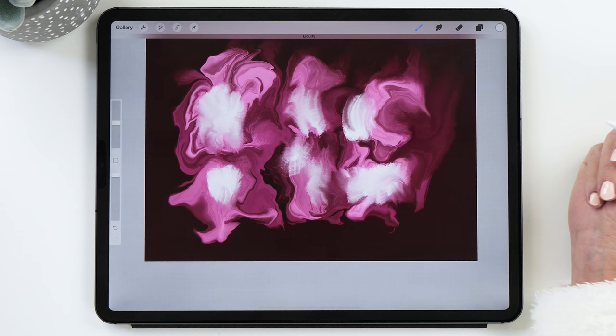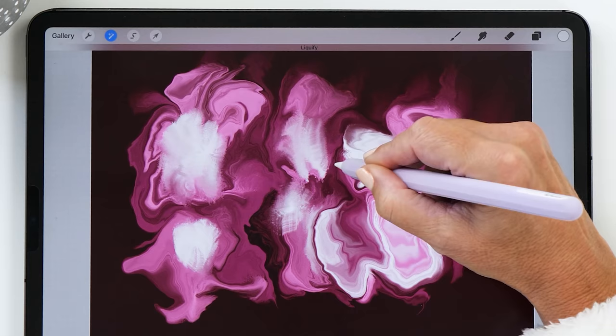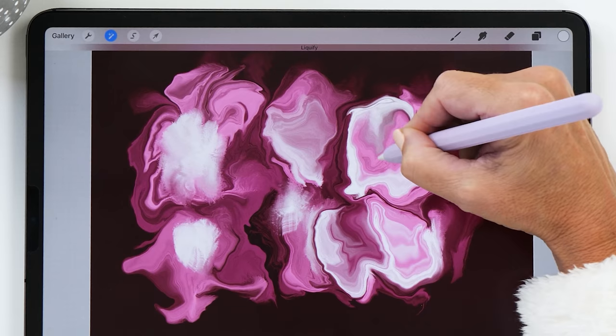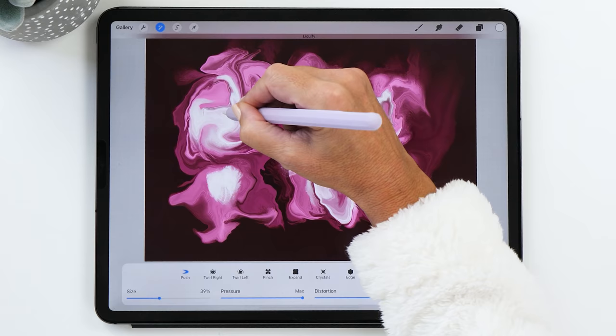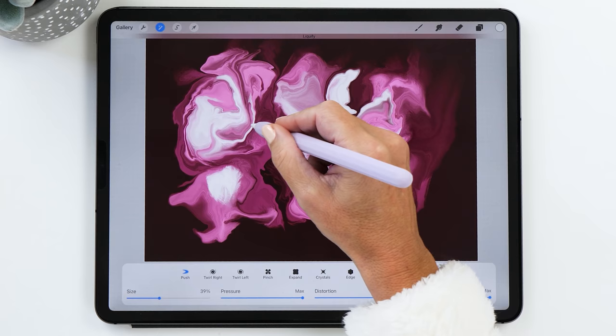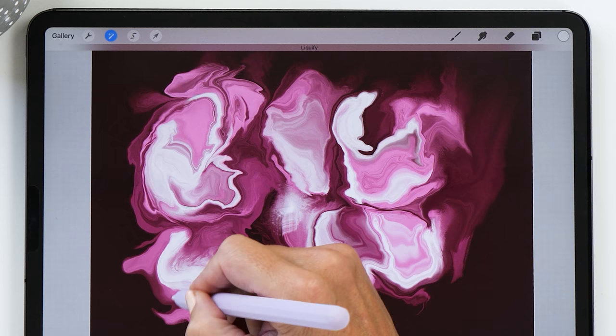You can be quite generous with the white — I always like the milky texture this creates. Now we're going to go back to the liquefy tool and carry on scrambling. This is maybe where we've added a little bit of cream to the eggs. You might ask: how do you know when you're finished with a layer? I usually carry on until I'm bored or I think there's not much more I want to change, or I'm just happy with what I'm seeing on screen.